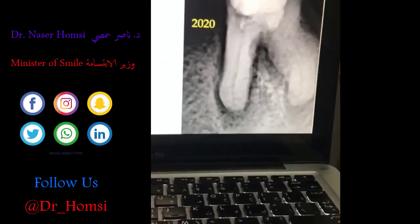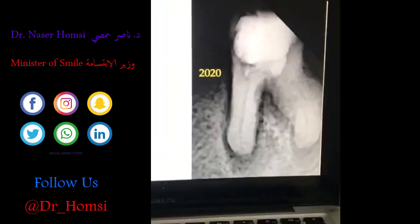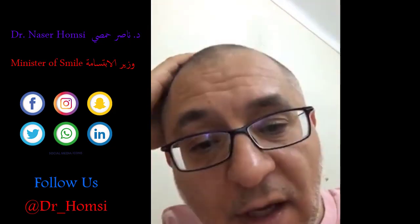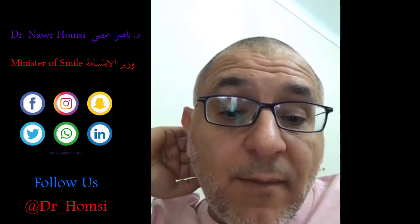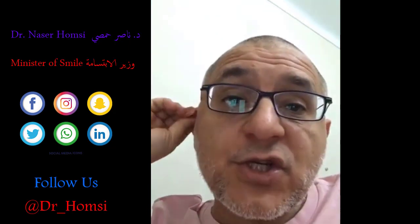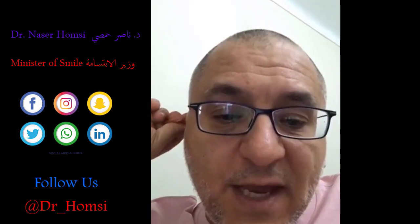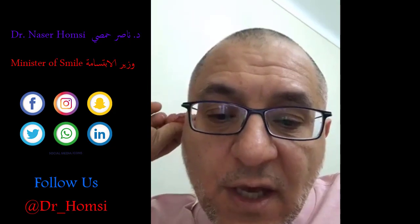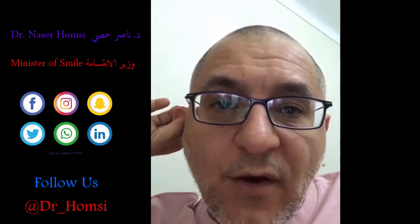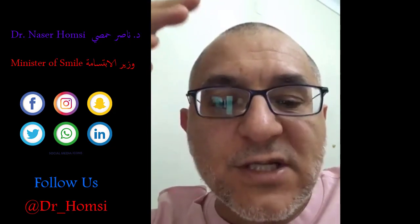The reason she went to the other dentist wasn't because of pain, but because the palatal or lingual cusp fractured. When that cusp fractured she went for restoration. The doctor wanted to place a post and core, removed my filling, couldn't find the canals, couldn't place the post and core, and perforated in the process.